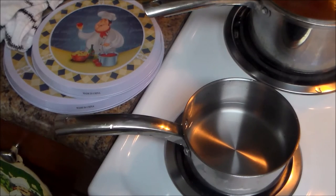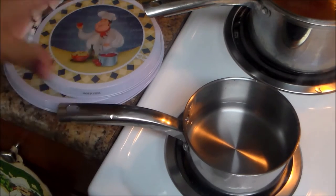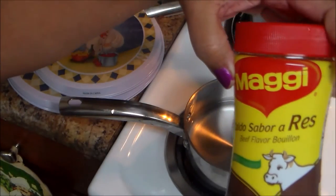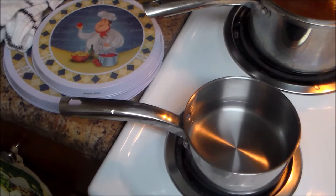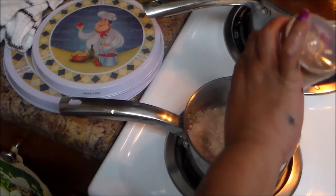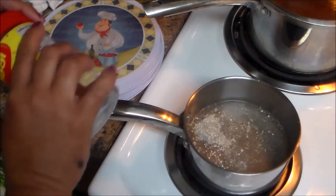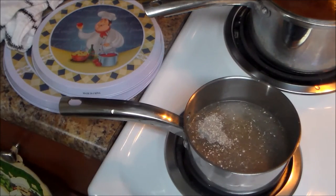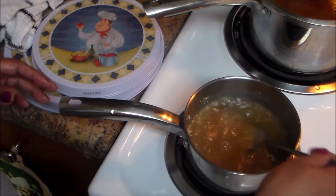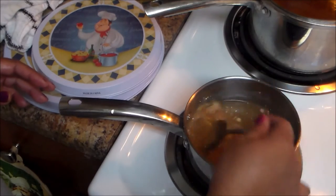Now I'm gonna make a gravy. I have a saucepan with one cup of water — this is going to be a very simple brown gravy. I have some beef bouillon powder flavor and I'm gonna add one tablespoon. I'm gonna stir that and let it boil for at least two minutes until the powder is dissolved.